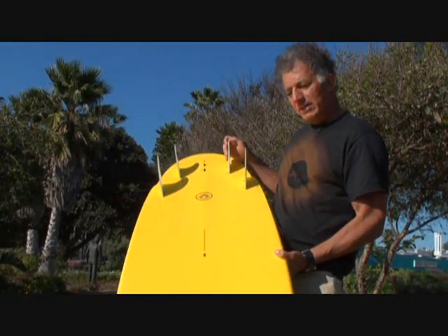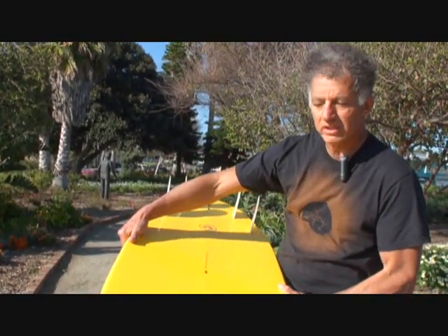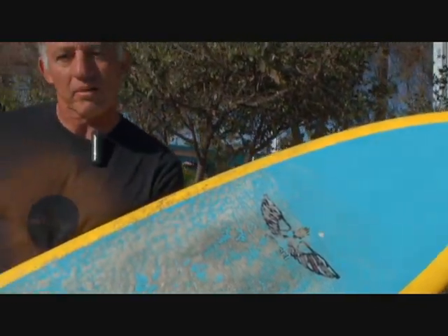He gave this one five fin boxes which makes it really versatile. First impression of this board is that it was really easy to ride. I was hesitant on the BoardWorks epoxy model, but it felt really good in the water and I almost actually prefer these to the polys because I'm really hard on my boards and don't take care of them like I should.